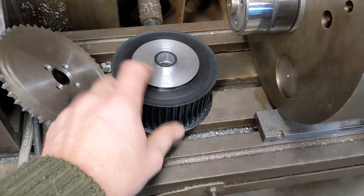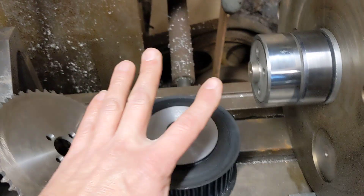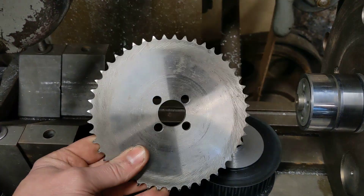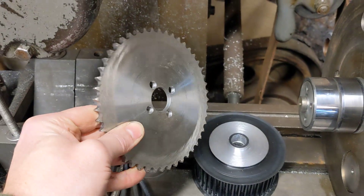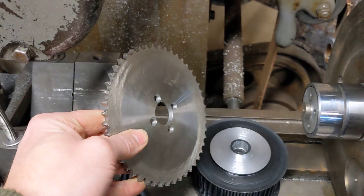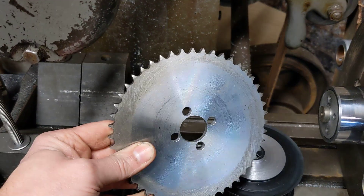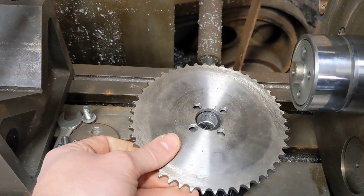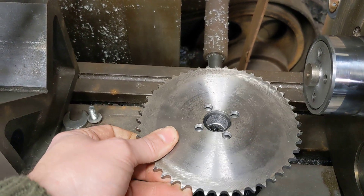That's been machined down on this face here of the boss so that the sprocket will fit on top of it. This is the sprocket which is the drive sprocket from the Dynastart for starting the engine and is also the driving sprocket when the engine's running to charge the battery. So that locates nicely onto the drive pulley.